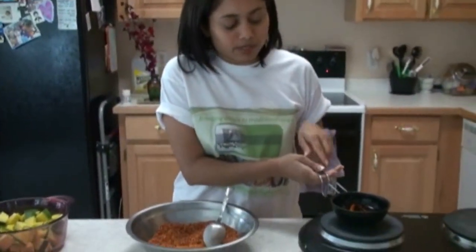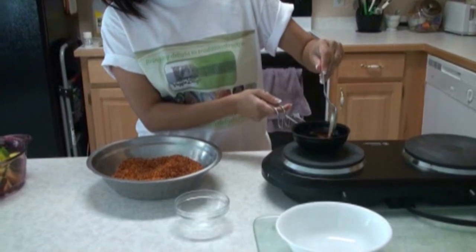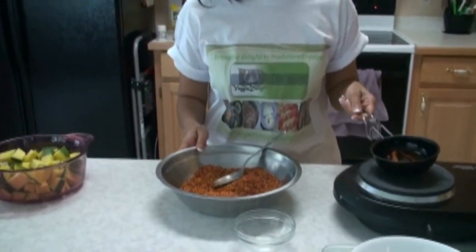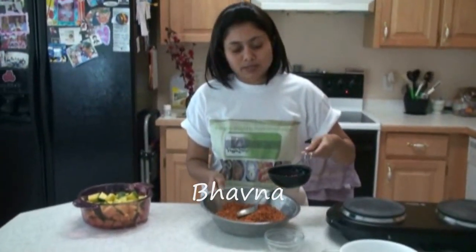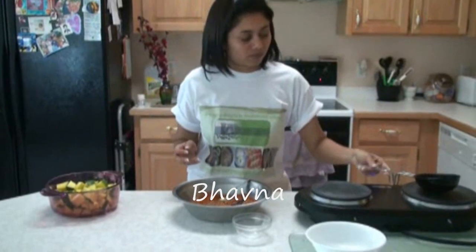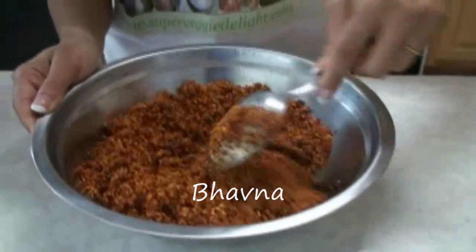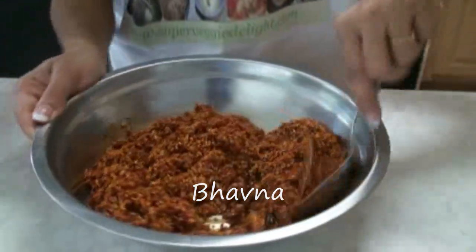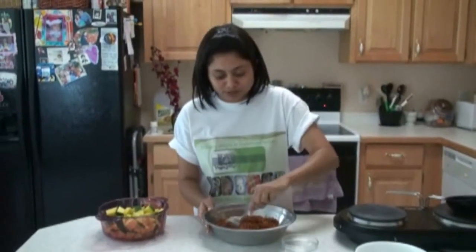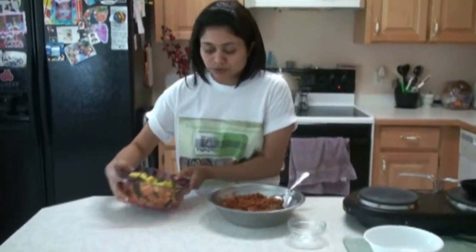When the red whole chili gets kind of brown, we're going to add this to the pickle masala. I can feel the aroma of the pickle already. So this is mixed and now I'm going to add the mangoes.